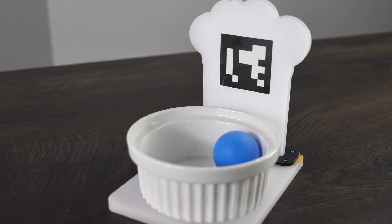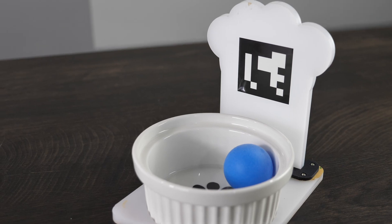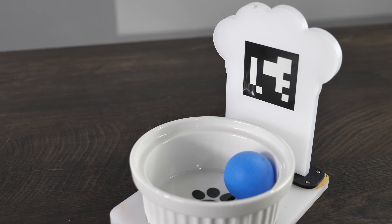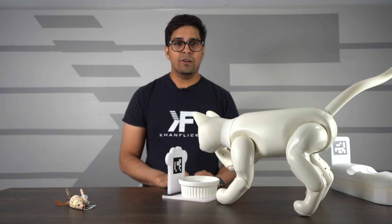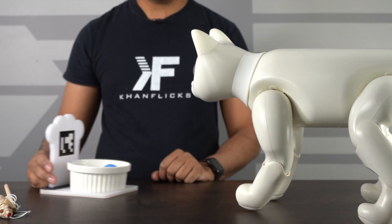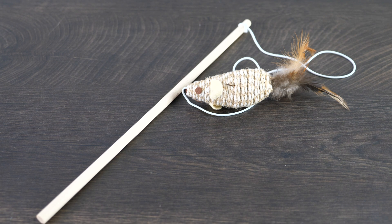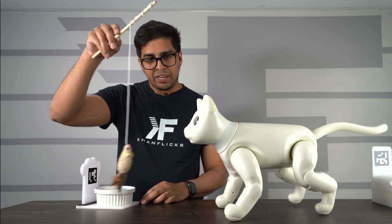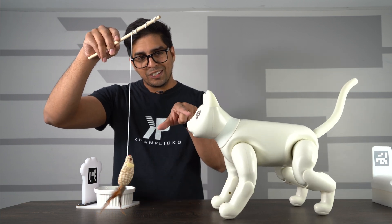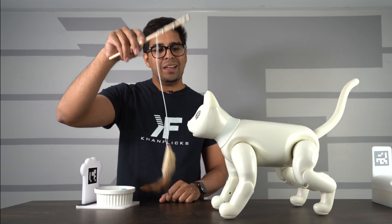Besides that, we do get some other things to interact with. We have this little bowl as well as this symbol right here — the camera built into the robot will recognize that, and essentially it will go ahead and eat or feed off of it if necessary. It's kind of cool how you can interact with it based off that. It also comes with a little toy — essentially it's a rat on a stick kind of thing. The camera will recognize it and on the eye it'll actually see it, and from there it'll actually play with it and try attacking it.